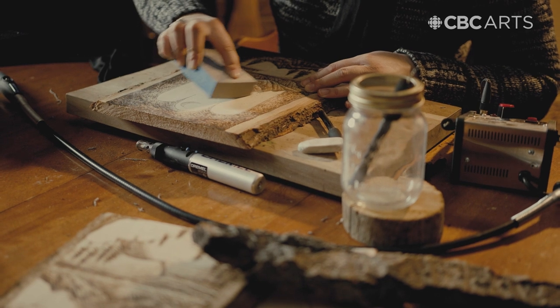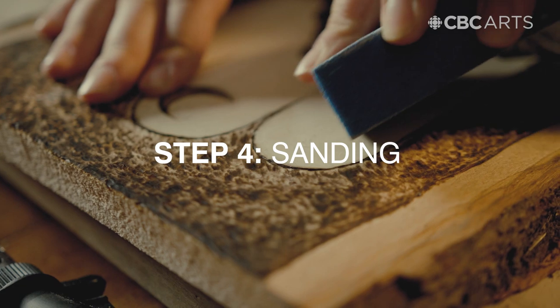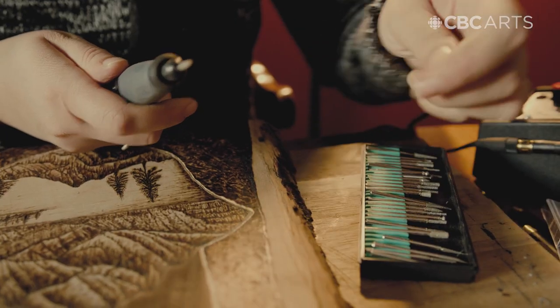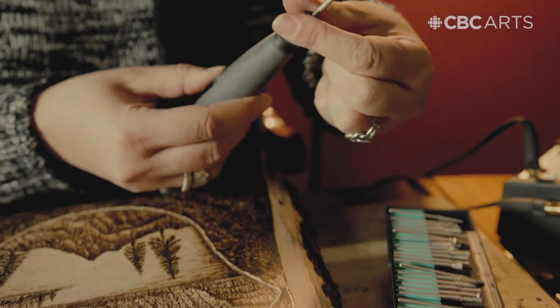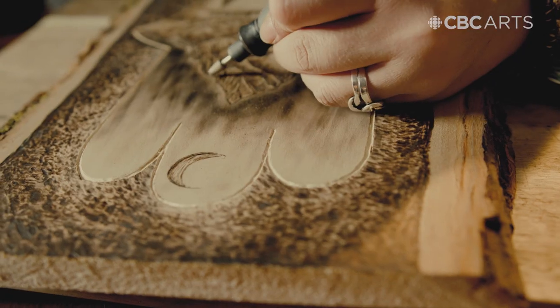Then near the end of my design, when I'm happy with the final result, I will take a sanding block and go in to sand any imperfections out. At the very end, I like to add some extra outlines and textures to really make the design pop out of the wood.